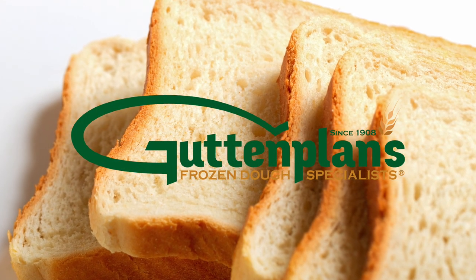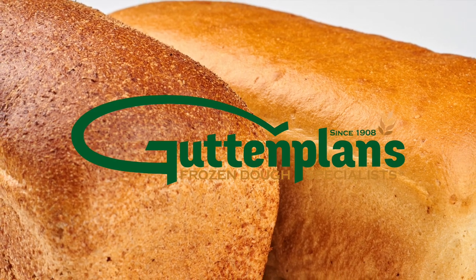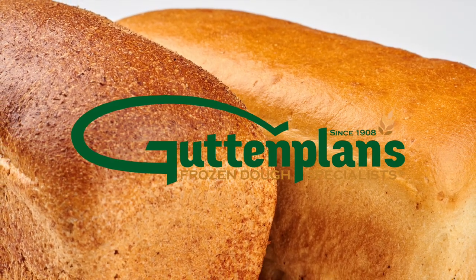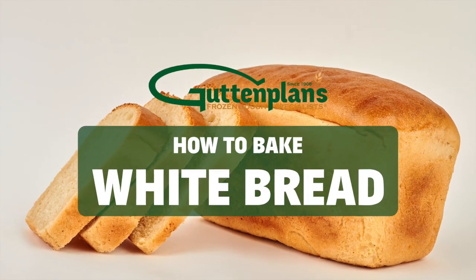Gut and Plan's artisanal products blend the craft of old world baking and advanced frozen dough production techniques with such a variety, there is something sure to please every palate. How to make white bread.